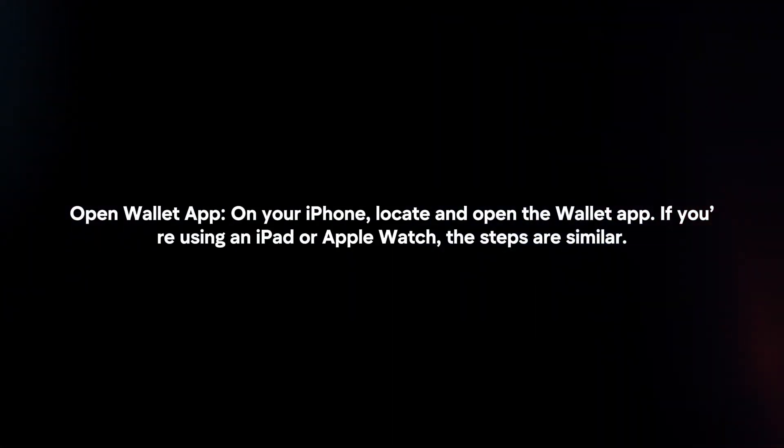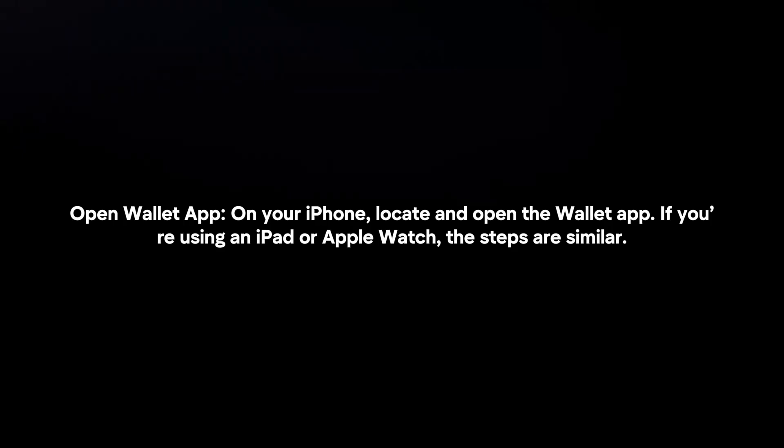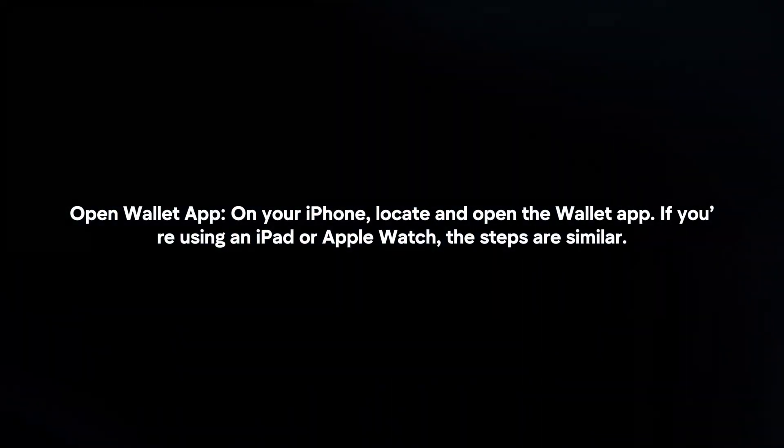Open the Wallet app. On your iPhone, locate and open the Wallet app. If you're using an iPad or Apple Watch, the steps are similar.